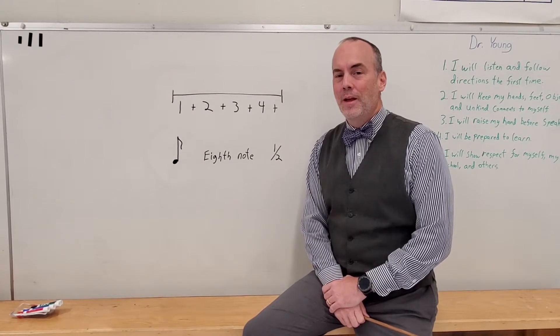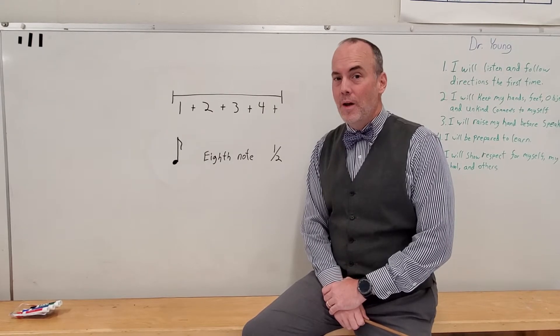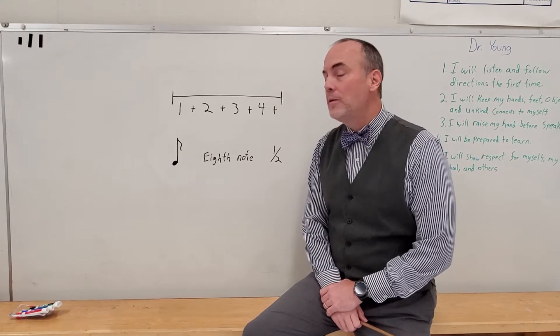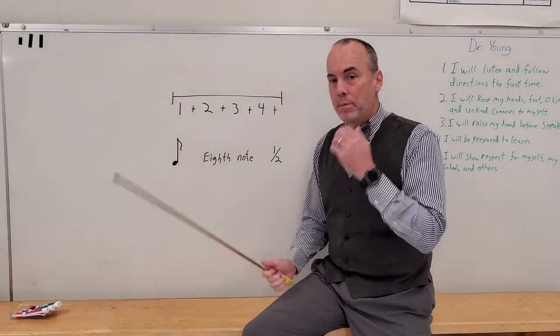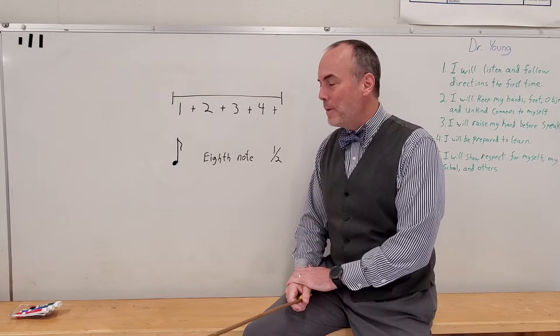Good morning, ladies and gentlemen. This is our second counting and clapping lesson for week six. This week we're going to take the eighth note and place it on the music counting line, and then we're going to count and clap it.